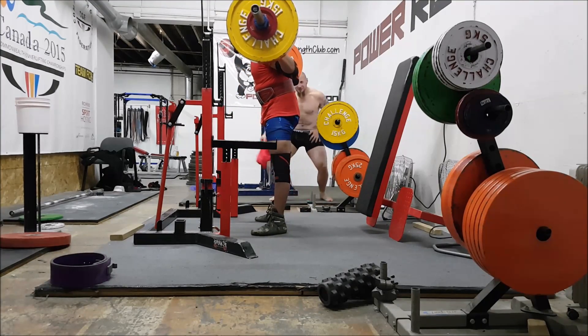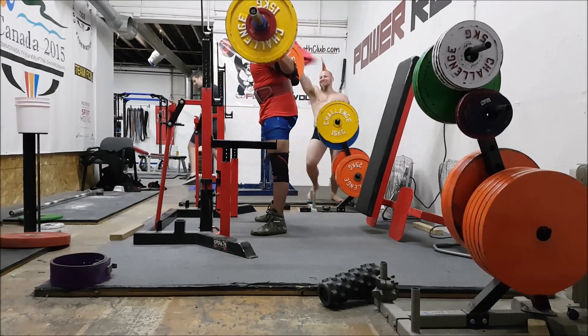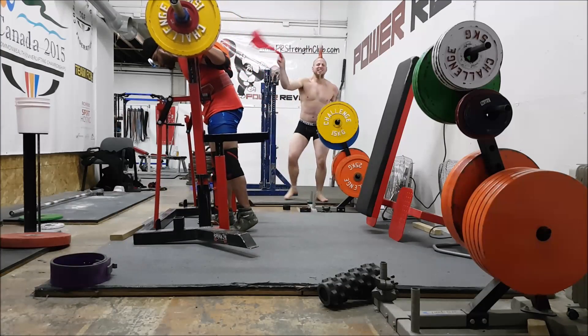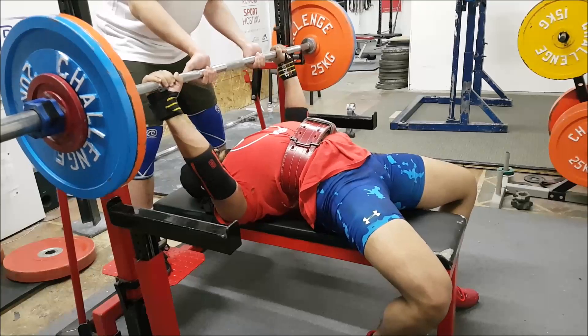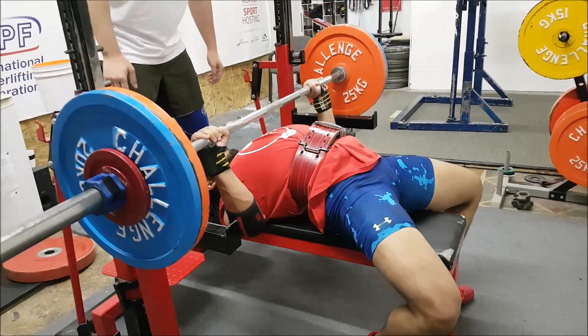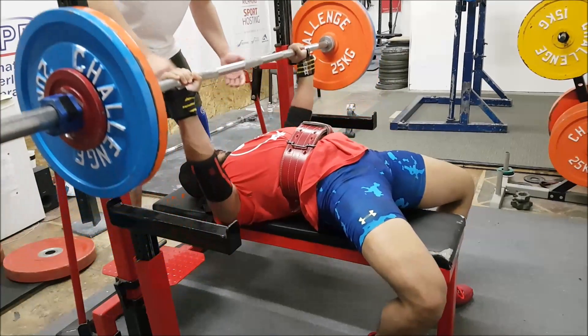After that I hit 155 for 3x3, and you can see I'm going a bit too deep on those ones. I just got to learn where my depth is. After that I did 110 for 3 sets of 4 on bench, and then 3x3 at RPE 8 which is 115 kilo.